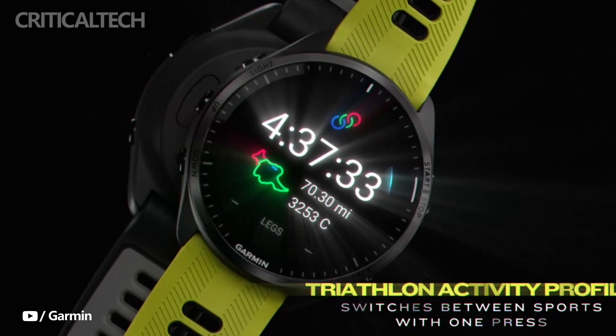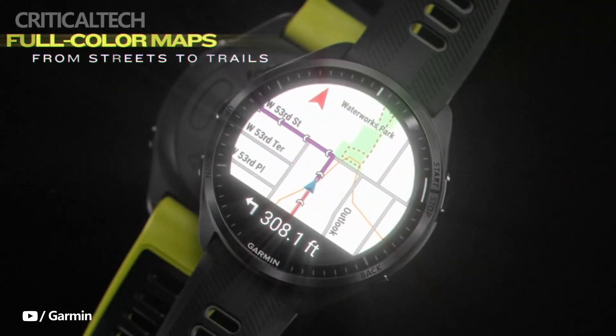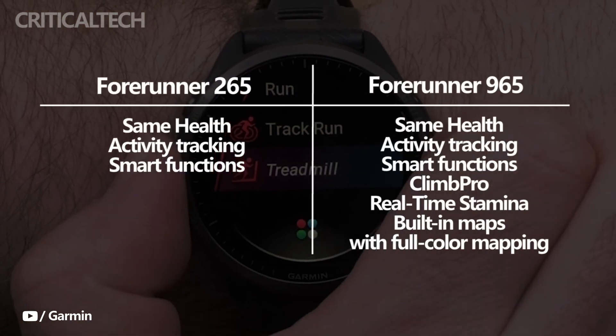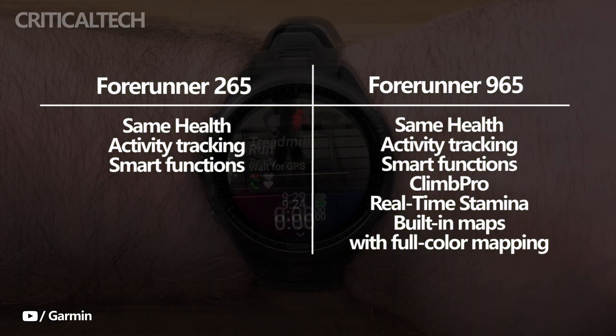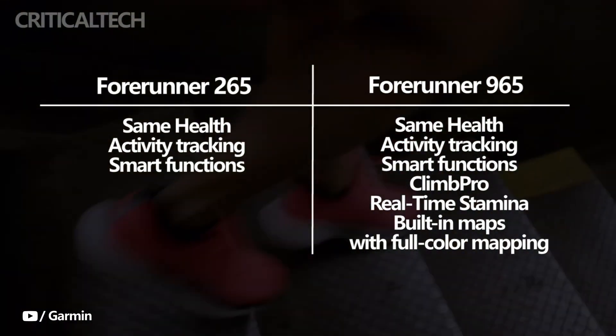The Forerunner 265 series and Forerunner 965 have the same features as their predecessors in terms of health, activity tracking, and smart functions. Of course, the Forerunner 965 retains its superiority because of its high-end capabilities, like Climb Pro, real-time stamina, and built-in maps with full-color mapping.